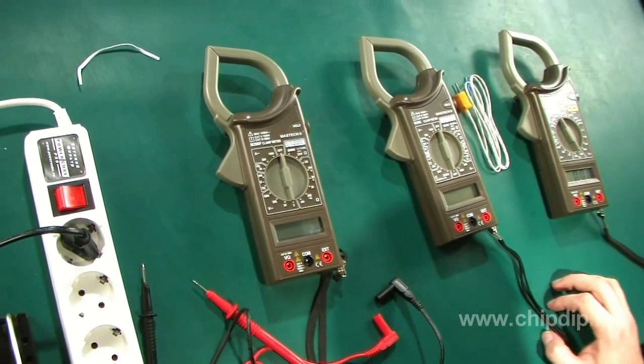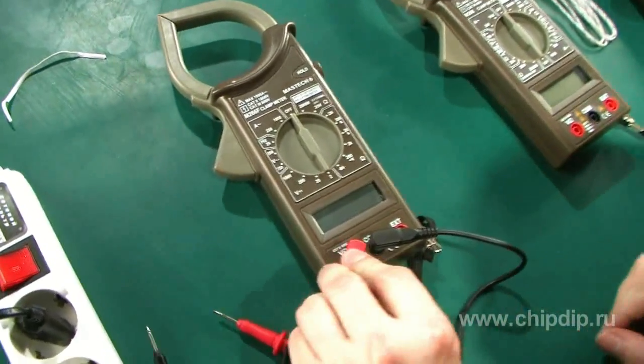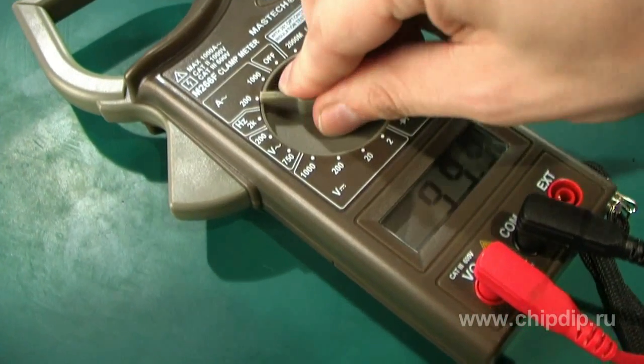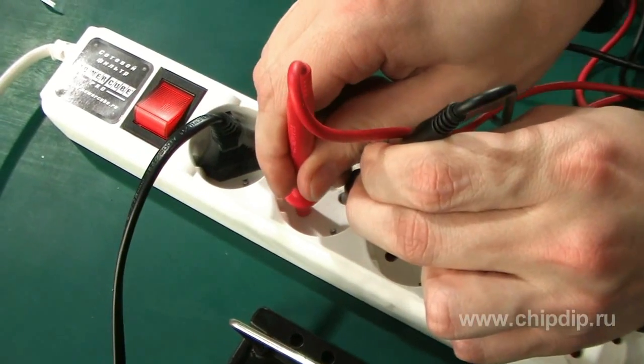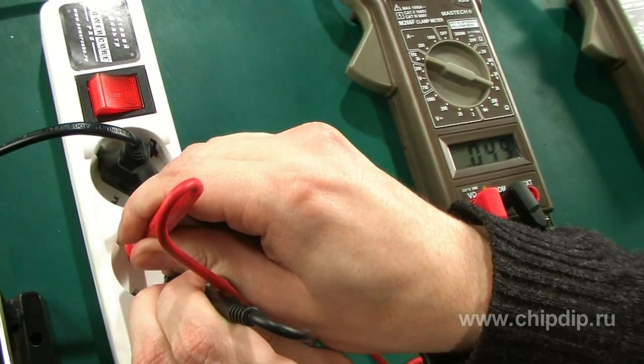Let's measure 220 volts line frequency using the M266F. First, we connect the sensing wires to the respective terminals. Then, using the rotary switch, choose the frequency measurement mode. Do the measurement and take the readings from the display.